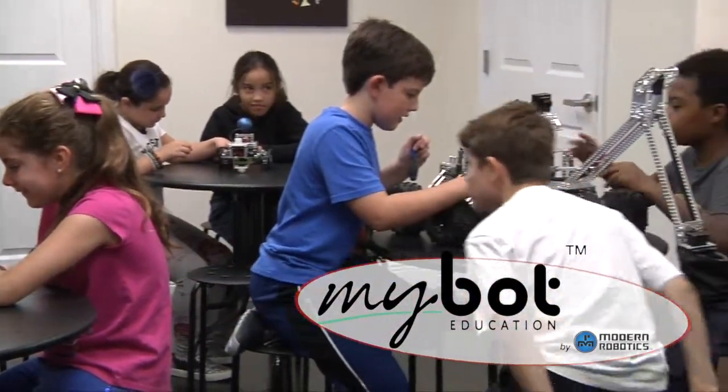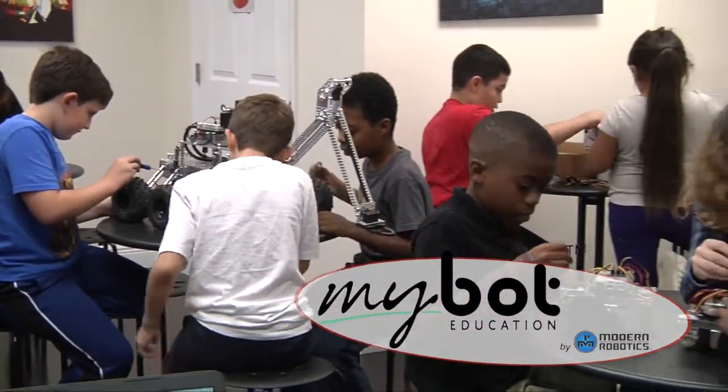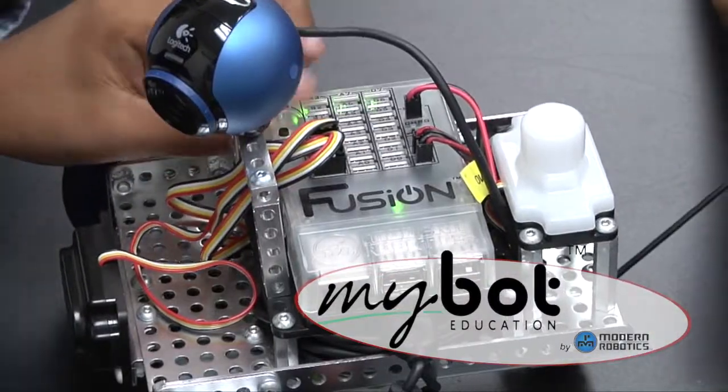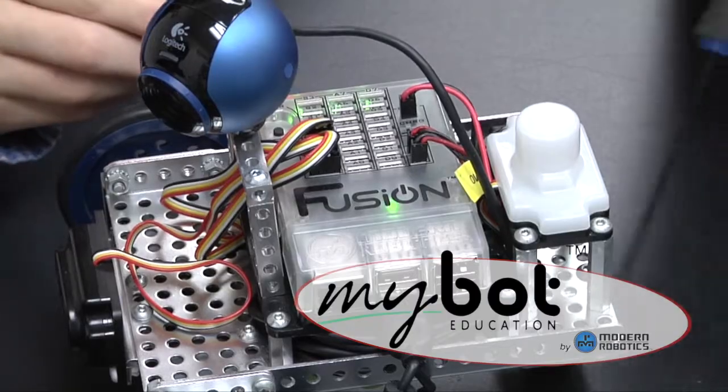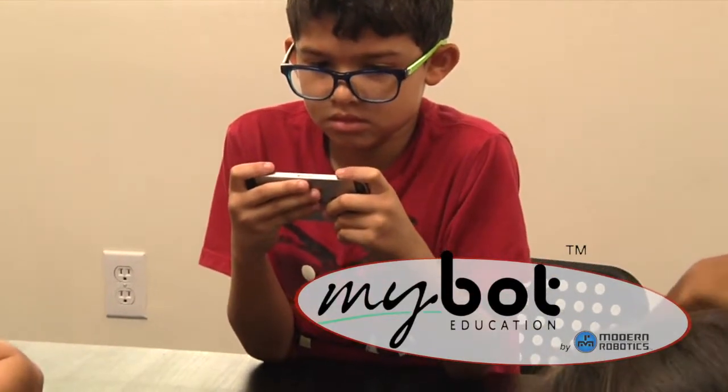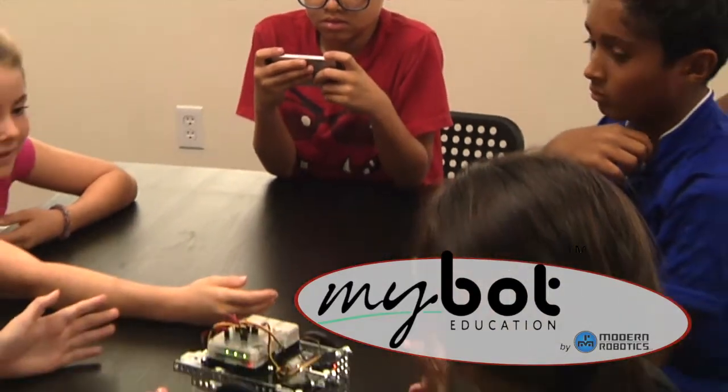The MyBot Education Robotics System from Modern Robotics is more than just another robot. It's a complete learning environment with the Fusion Robot controller at the center that allows students to connect wirelessly from their device and start interacting with the MyBot robot.